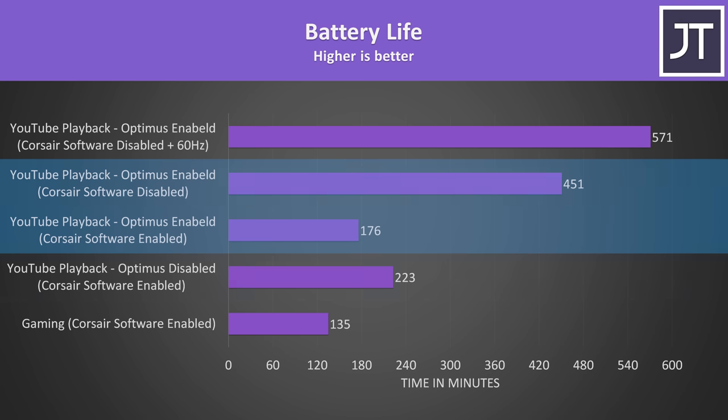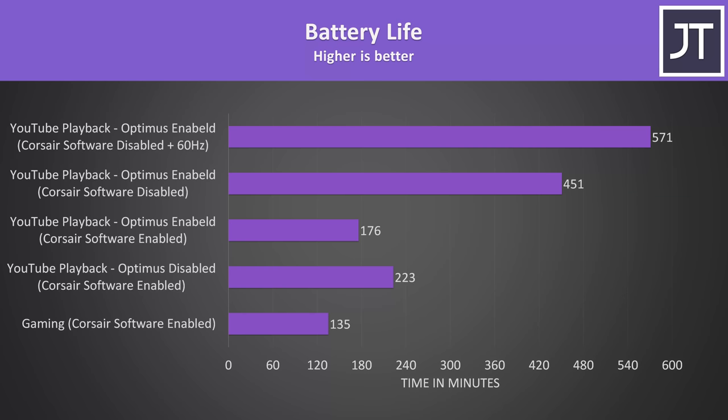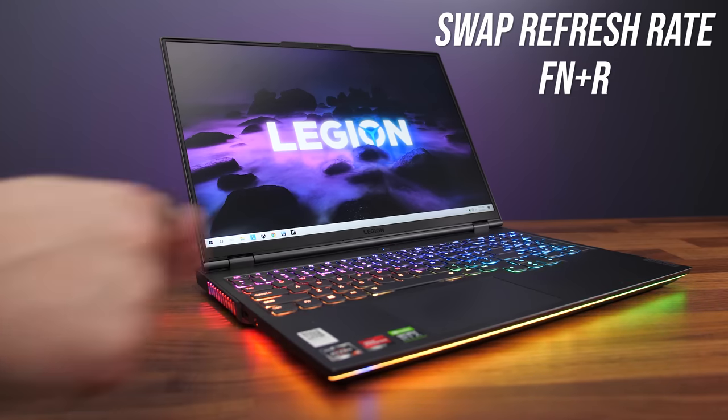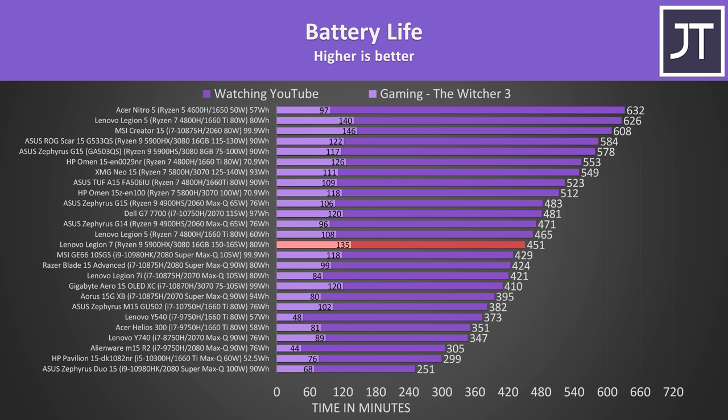Stopping the Corsair software lasted for much longer and is giving about what we'd expect to see, and battery life could be further improved by changing the screen's refresh rate down to 60Hz. Unlike ASUS models, the Legion 7 doesn't swap to 60Hz automatically when you unplug from wall power — it stays at 165Hz which you probably don't need on battery, but there is at least a helpful shortcut to quickly change and save power. For comparison purposes I use the default 165Hz values. It's not doing too bad, but there are definitely other laptops with smaller batteries lasting longer.